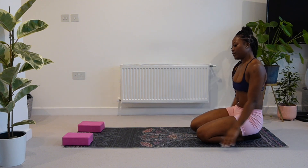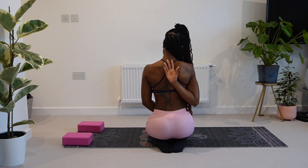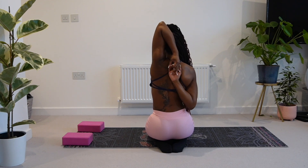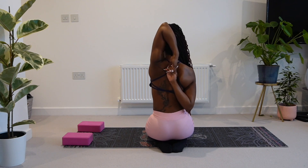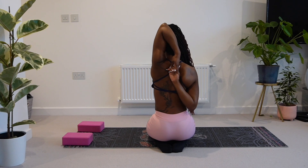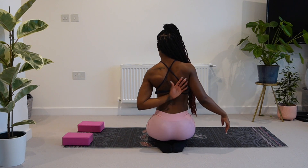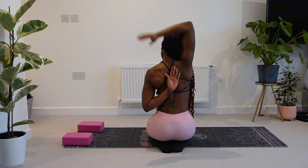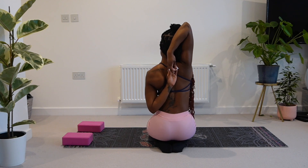Now we're going to set up for another shoulder stretch. I'm going to turn around so that you can see what I'm doing — you've probably seen this stretch before. If you cannot interlock your fingers, that's okay — just use a strap, a stretching strap, or a t-shirt or a towel. But you just want to hold here. Now just shake it out and go for the other side. As always, you'll feel like one side feels better than the other — this is my less mobile side, shall I say.